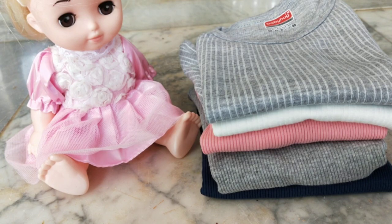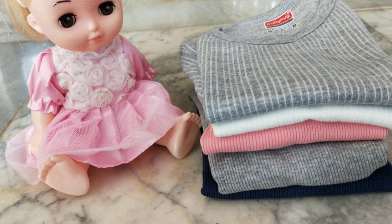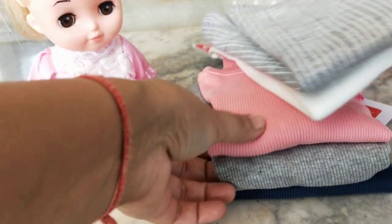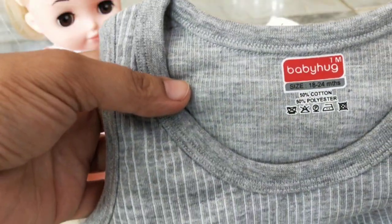Hi friends, hope all of you are doing great. With winter setting in in India, every parent needs to make sure to upgrade the child's wardrobe. I went ahead and bought a few thermals and really liked them, so I thought I would do a video on them and share my experience of buying these thermals. These two are similar — they're all from Baby Hug.